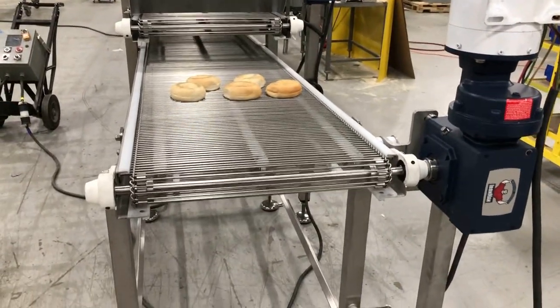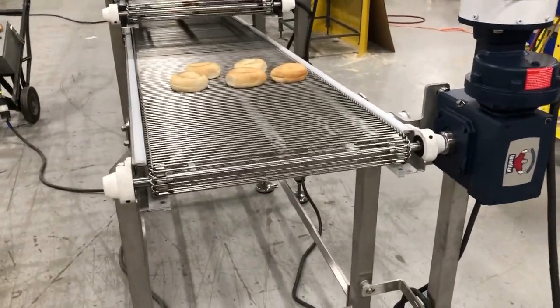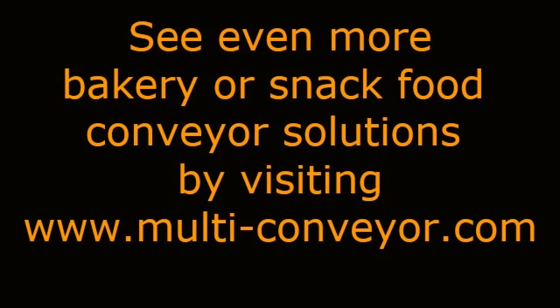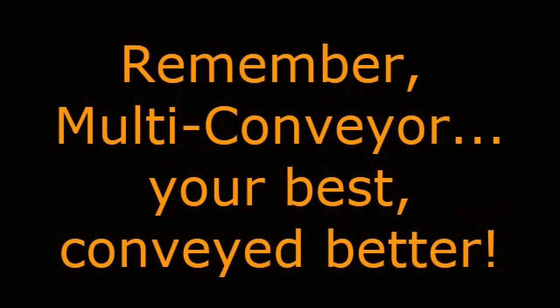Note: the product used in this video is for demonstration purposes only. See even more bakery or snack food conveyor solutions by visiting www.multi-conveyor.com, or call us at 1-800-236-7960. Remember: Multi-Conveyor — your best, conveyed better.